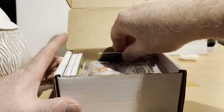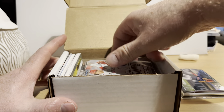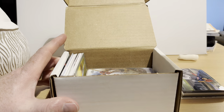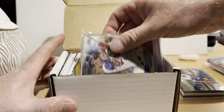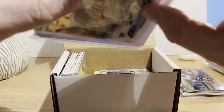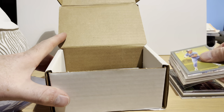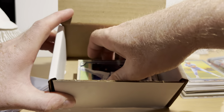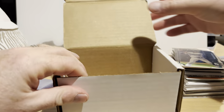This comes with a bunch of loose cards, it comes with three packs — this has top loaders and some penny sleeves and two hits. And there are all these loose cards inside. So we'll go through the loose cards first.